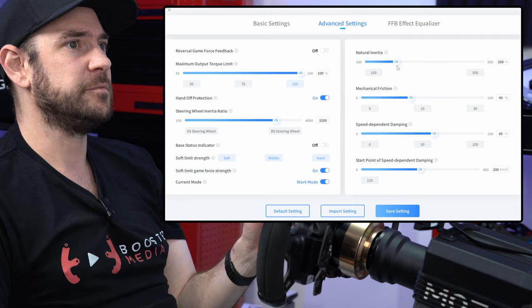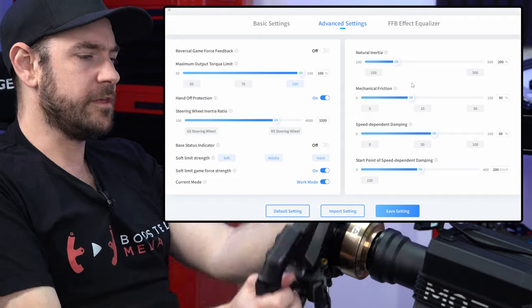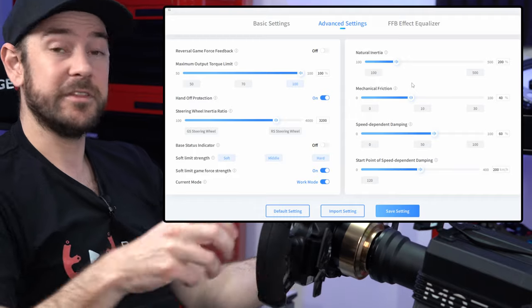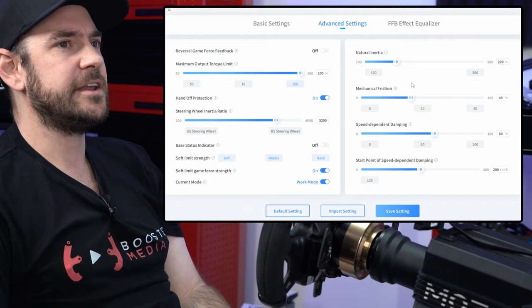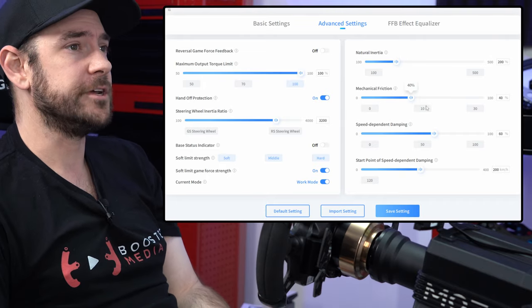This is a very subjective thing, but if you run these too low, the wheel feels quite light all the time and then the force feedback effects feel quite strong on top of that. So 200% natural inertia and 40% mechanical friction seem to be a pretty good balance.